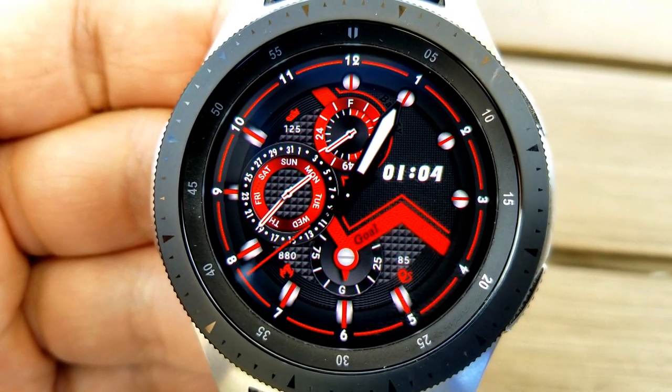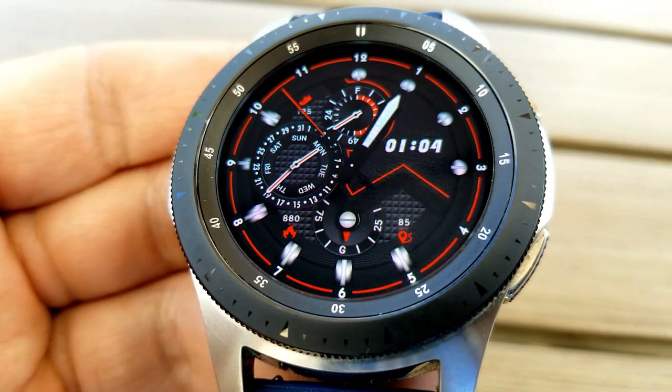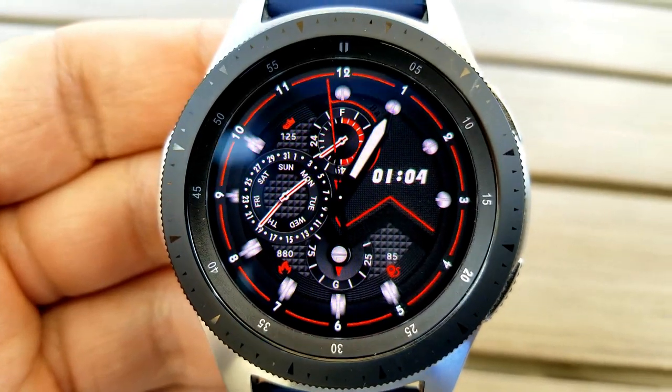Features include a power remaining dial at the top, a date dial to the left, and a step progress dial at the bottom. Your total step count is shown at the top left, with calories burnt and distance moved at the bottom. This one comes with three fixed app shortcuts and an easy-to-read AOD mode.